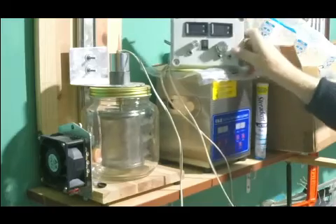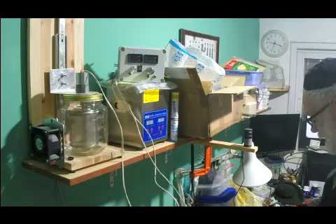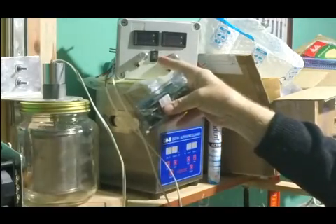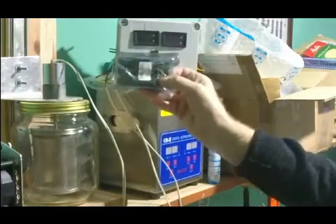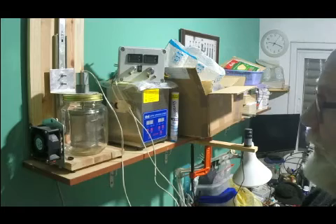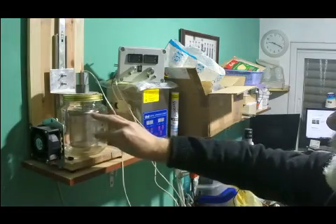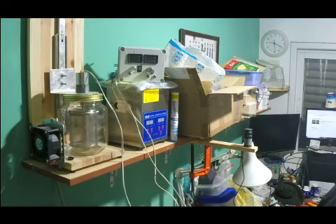I have three more jars in anticipation of future success. I've also got a timer circuit that will automatically perform forwards, stop, and reverse functions without the manual switch — programmable for a set number of seconds in each direction. Further on, I'm planning to use a smaller jar with a smaller basket that fits inside my ultrasonic cleaner, so I can have the possibility of rotating and sonic cleaning at the same time.